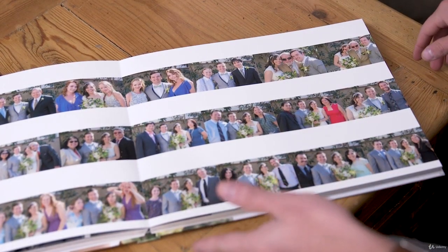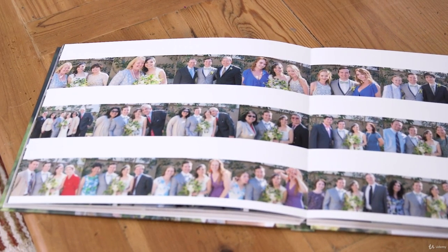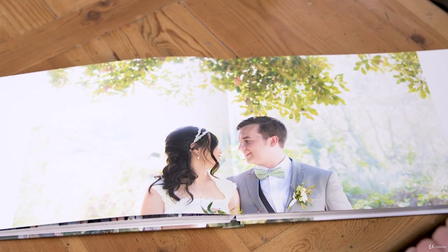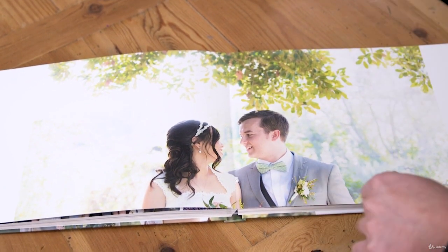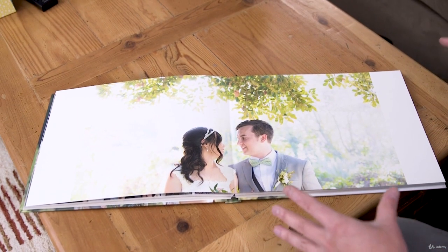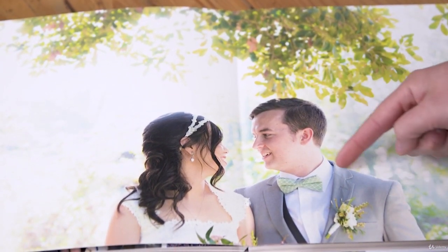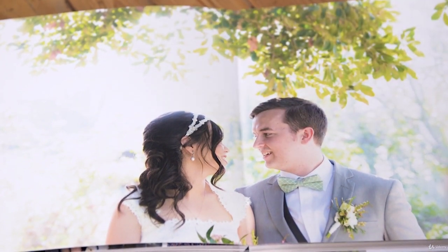Phil and Isabel did a thing where they had all their guests come and take a picture with them. It's a small wedding so they were able to do that — how wonderful is this? Here's the real meat of this. This is a really great layout. Phil took this photo, and I tend to shoot a lot of couples with some negative space, but this is a really good layout and way to show emphasis and create emotion with Phil and Isabel. I'm doing this constantly — look at the sunlight on the back and I always try to put the sun behind them if I can.